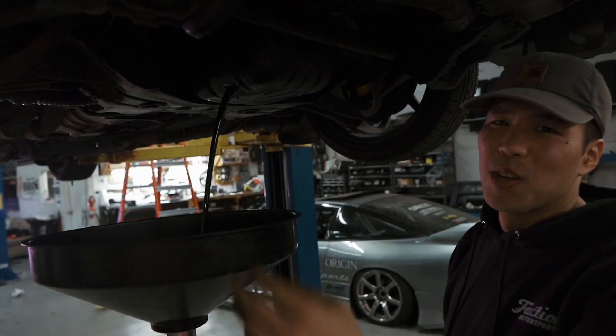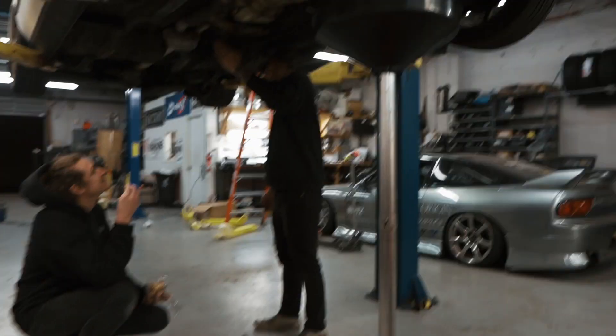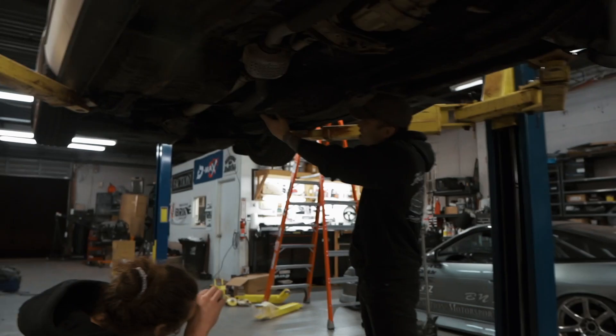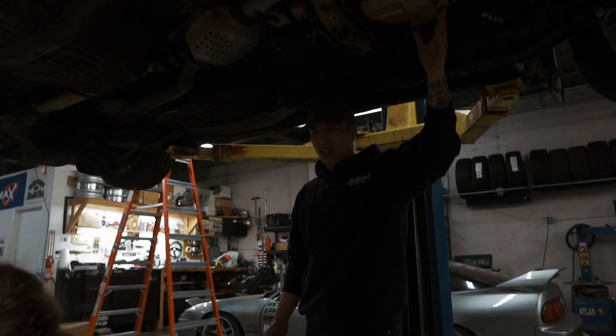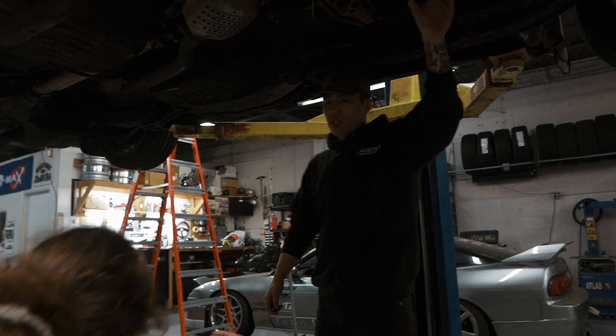Oh, it's my first oil change ever. High five! The dip is gold — that shit's sick.